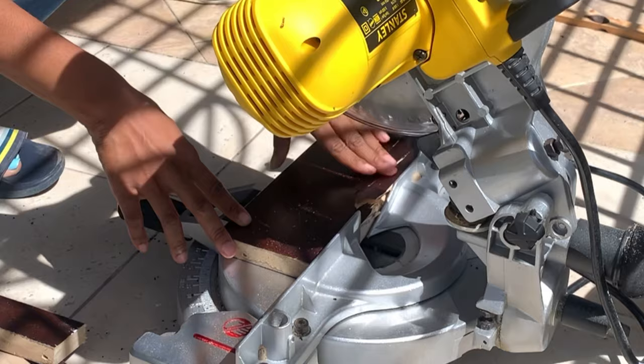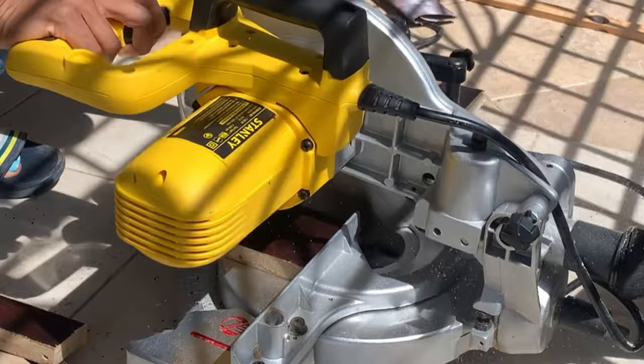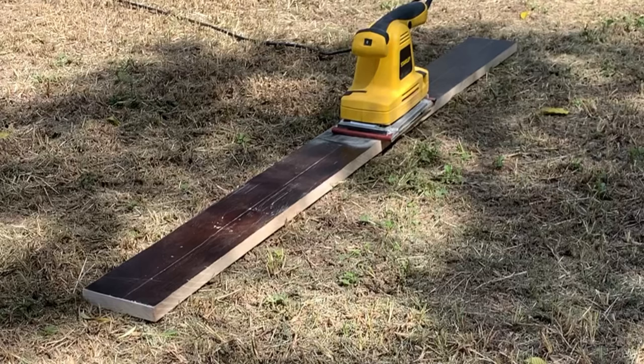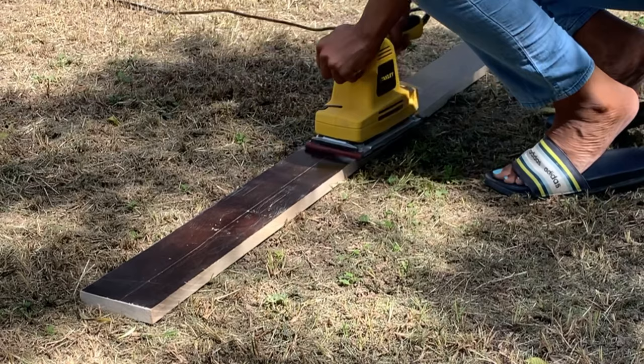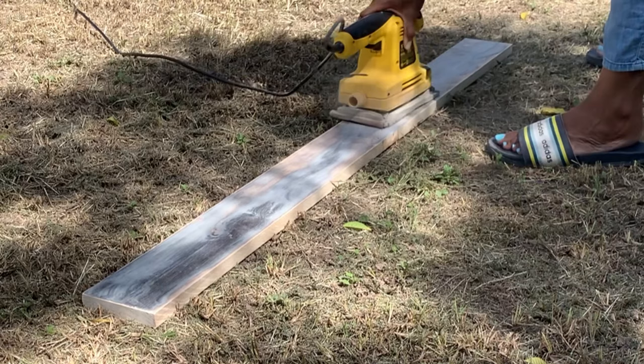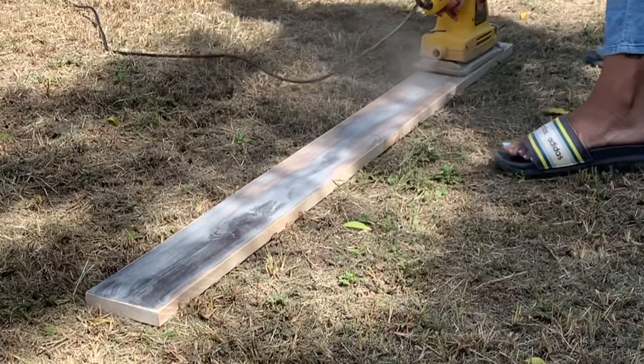We started by cutting down all the wood for the baseboard to the size we wanted. We didn't have a piece long enough to cover the entire length of the island, so we used two pieces and joined them in the middle. We then sanded to get off some of the sheen because we intended to paint this and not keep the stain. The sanding cuts down the sheen to ensure the paint would hold to the board.